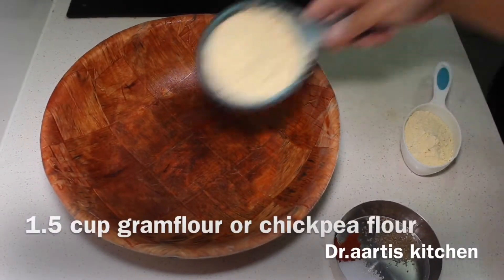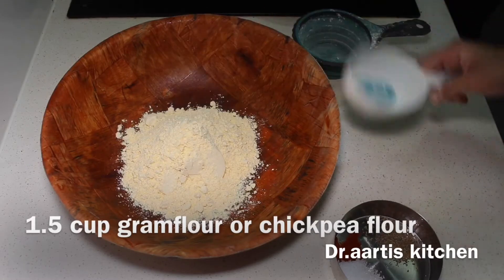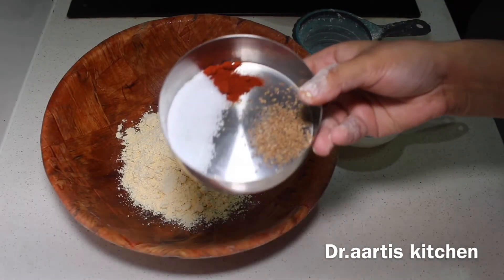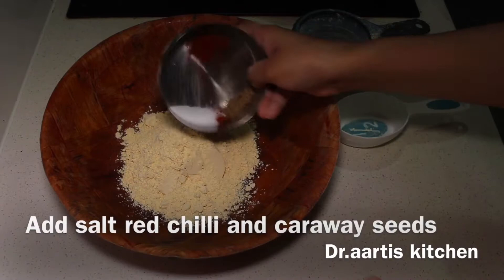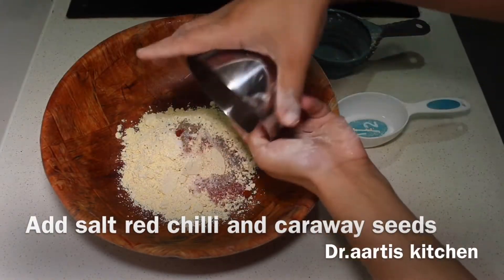Take 1.5 cups gram flour or chickpea flour. Add 1.5 teaspoons salt, 1.5 teaspoons red pepper, and 1/4 teaspoon caraway seeds. Caraway seeds are also called ajwain. Add salt, red pepper, and caraway seeds into the gram flour.